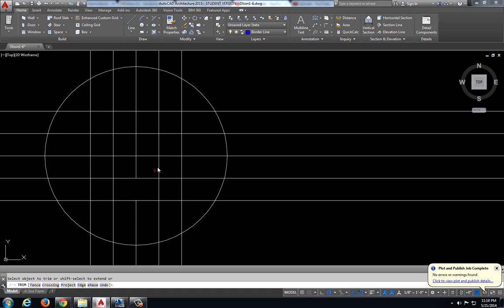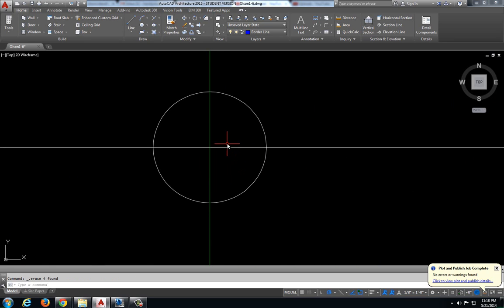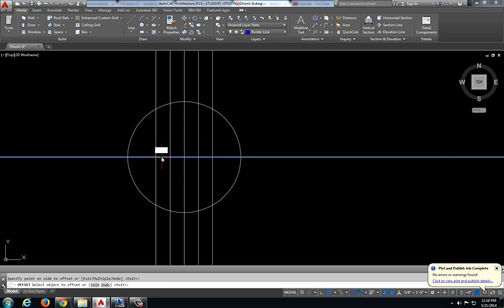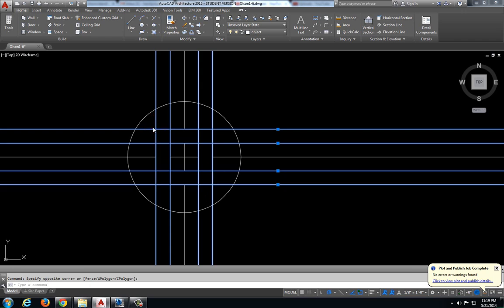I'm going to trim these four pieces. Now I have my plus sign in the middle, and I want to keep these lines extending out from the plus sign. So I am going to select all these other lines and delete that out, and that looks real nice. Let's do that again with this center one — change this center line into an object line, offset a sixteenth of an inch two times each way, trim our little lines, and delete out the lines that we offset.